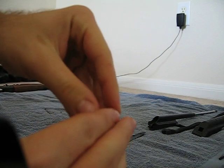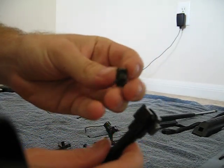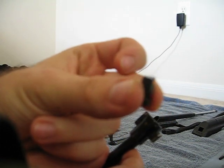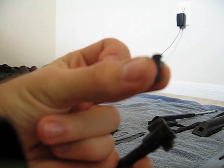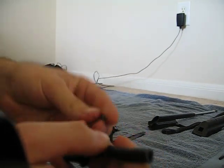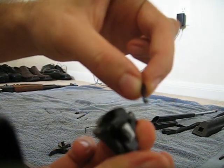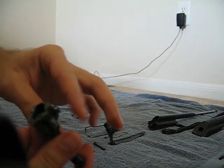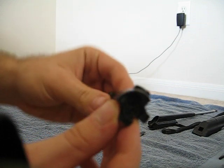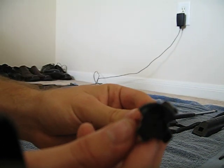Since mine doesn't do that, we'll just pull it out. Here's the extractor — this is what takes the spent cartridges out. And here's the spring for the extractor; this is what holds it down. And here should be your bolt with no extractor or firing pin.